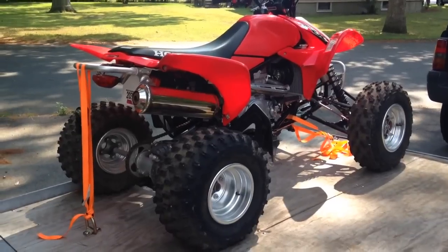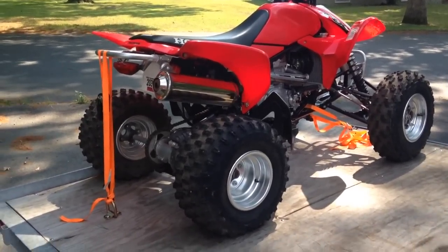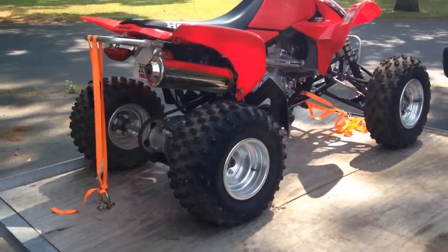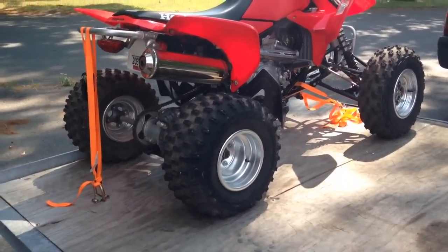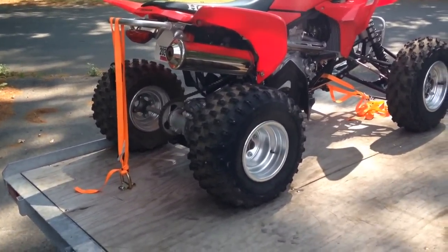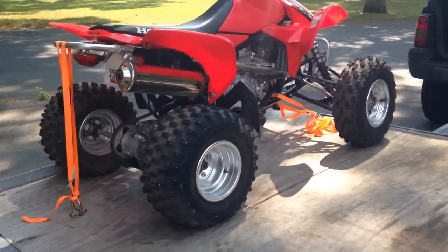Now your tie-down is on and it'll hold the machine down. When you're all done and loaded up, this is what it looks like with your ATV loaded on the tilt-bed trailer. You can see the new anchor point right down there that we bought at Harbor Freight — it looks awesome and it should keep the machine a lot more secure. Hope you liked the video, please subscribe to our channel. Thanks.